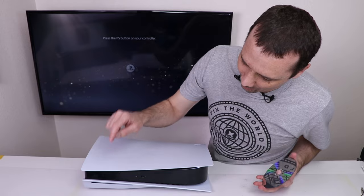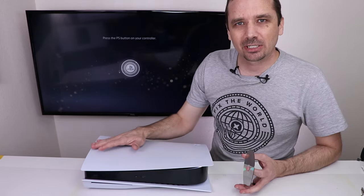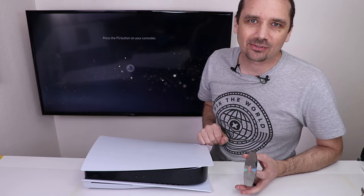Hopefully that noise came through on camera, but it definitely made some funny noises and won't even take the disc in. So next I'm going to get it turned off, get the top and bottom plates off, and let's have a look at that disc drive.